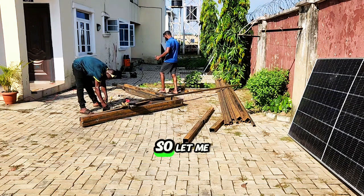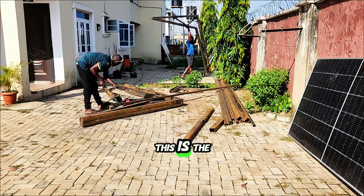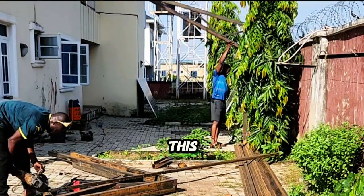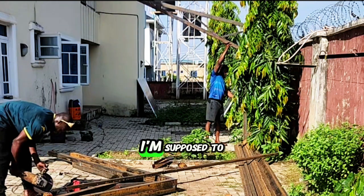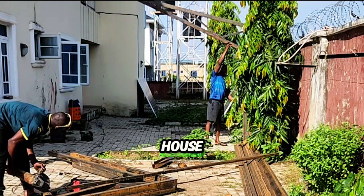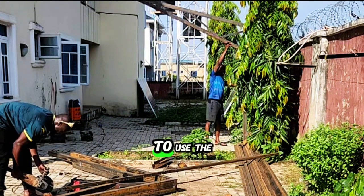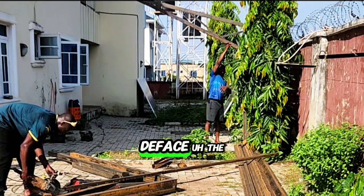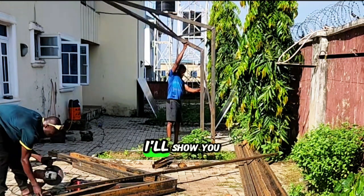I came up with this design myself. Let me show you the stand — we'll have four of these, four pillars. I was supposed to use the other side of the house but I don't want to have problems with my landlord, so I decided to use the back side since the front faces the house.